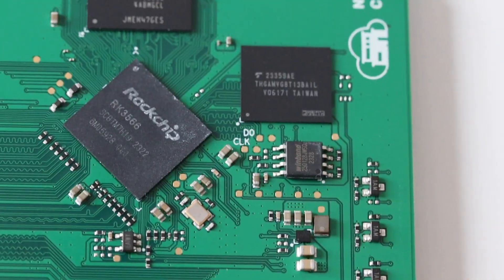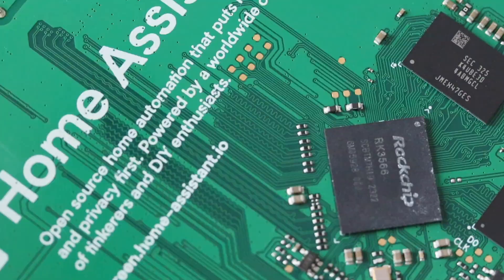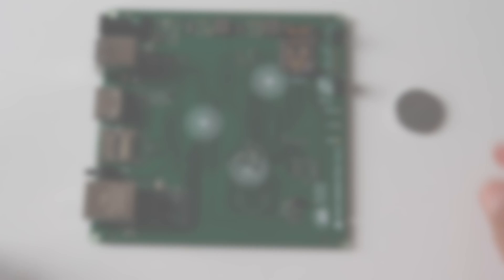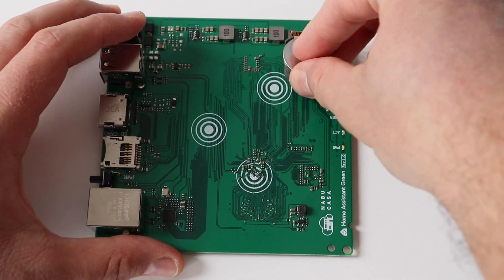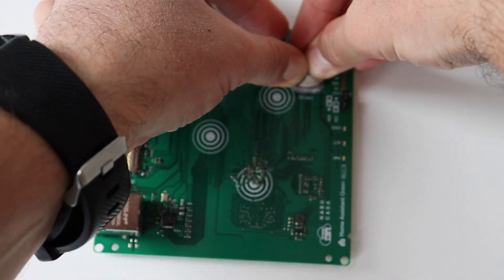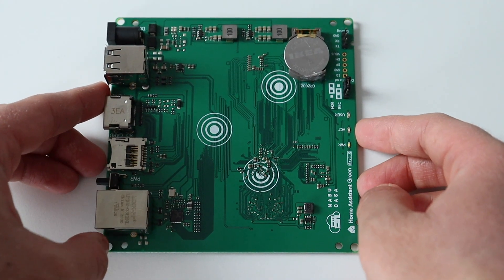In my opinion, considering the price of Home Assistant Green and the hardware capabilities, this device is a really good value for money. Home Assistant Green works with a CR2032 battery for the real-time clock. This battery is optional and is not included in the device out of the box. I am using this opportunity to plug in an appropriate battery.